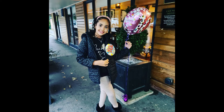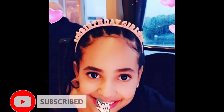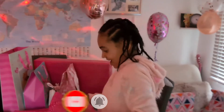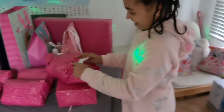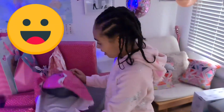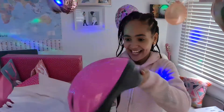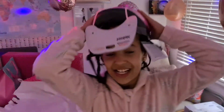Hi guys, I'm going to show you what I've got for my birthday, and I hope you enjoy this. I got a new helmet guys, I need a new helmet. This is very useful and I love the colours.